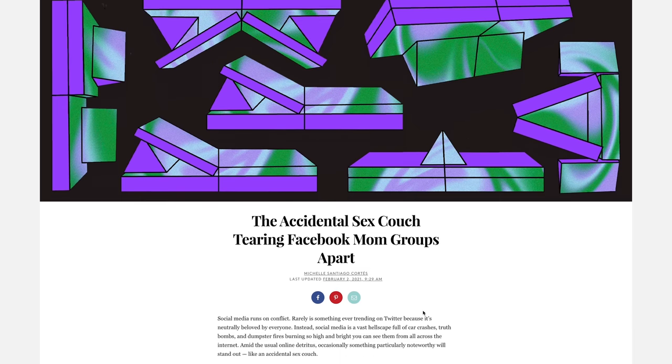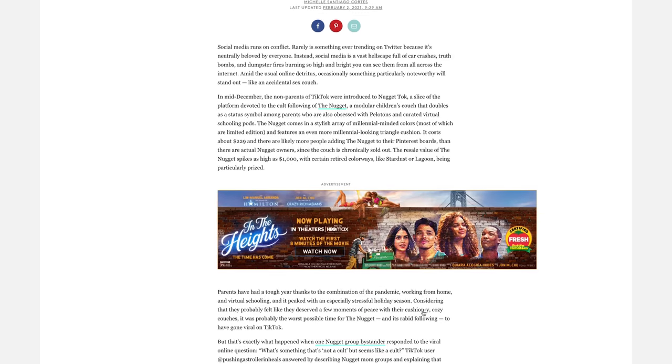And then there's this whole underground 'Nugget after dark' community that blew up when people found out that couples were using the couch for sex — hey, keep the marriage strong. Have fun. I'm about that.